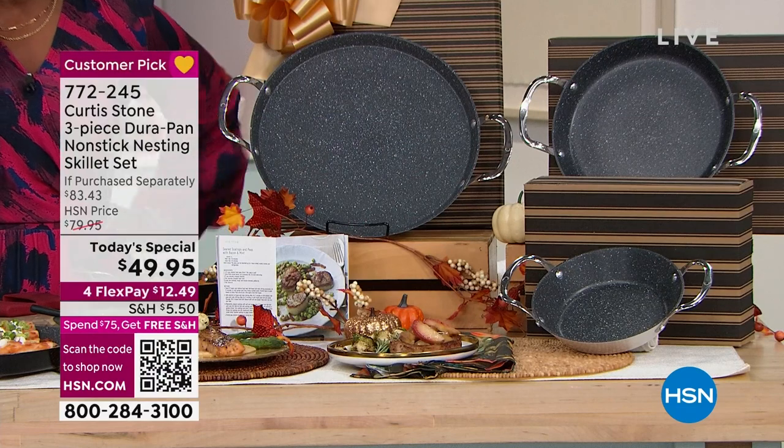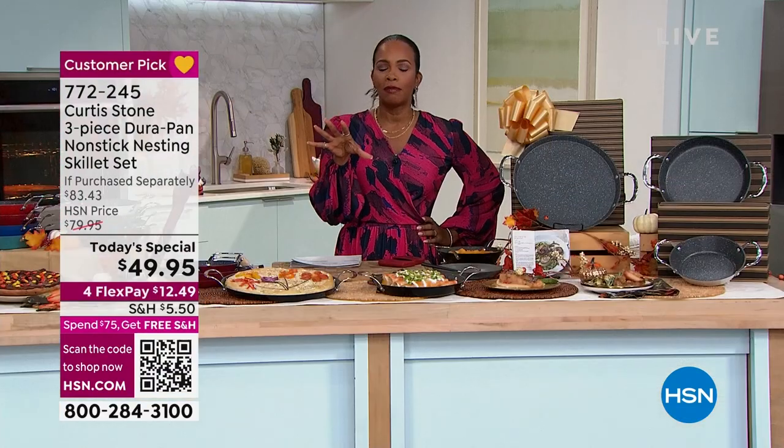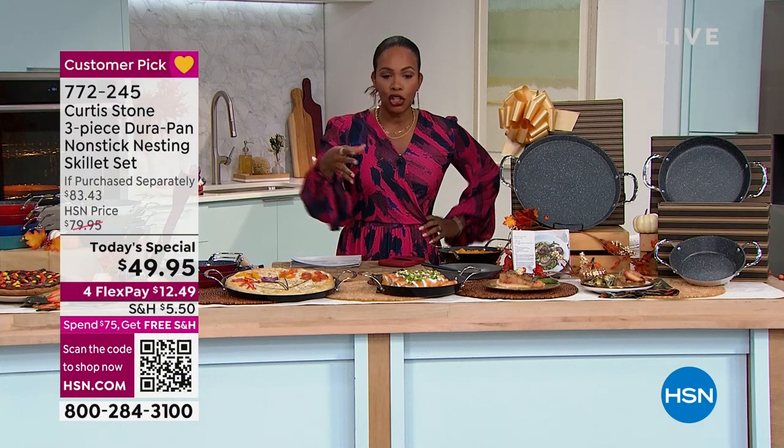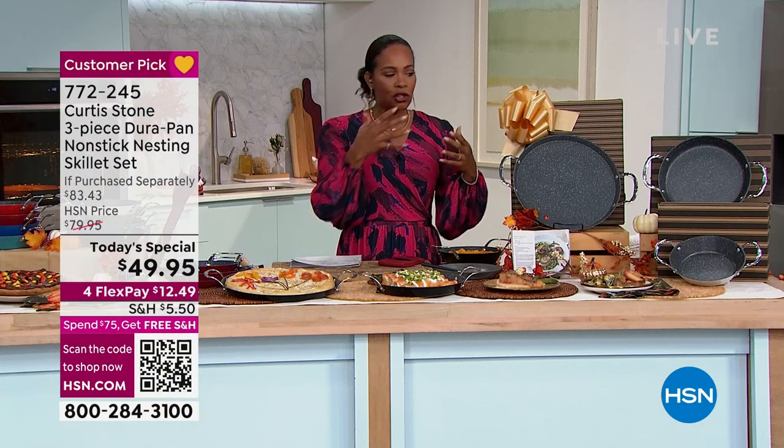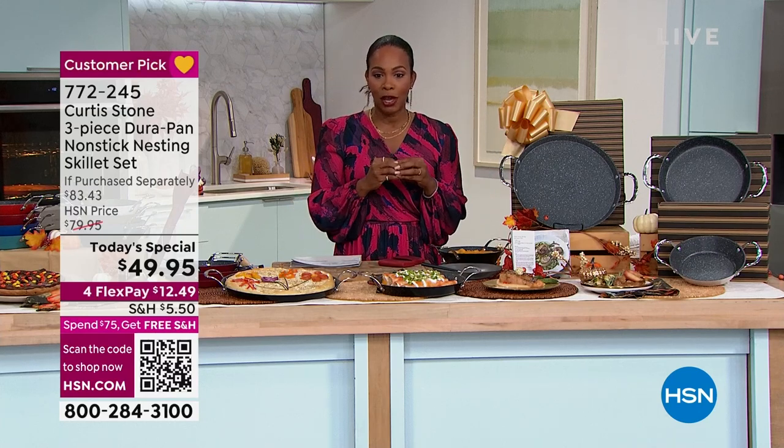Maybe you're looking at this and saying that looks like a really great idea, and I know I could use the big one — maybe that's what you're missing in your kitchen. But the other ones would make really great gifts. Definitely do it — take advantage of this Today's Special.